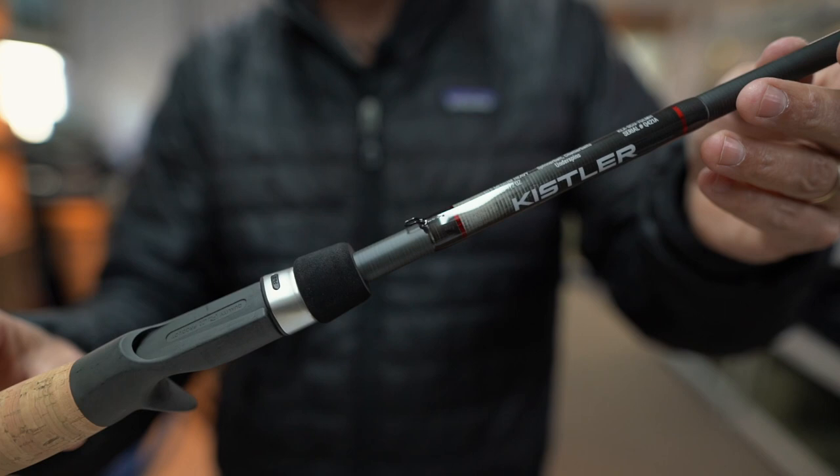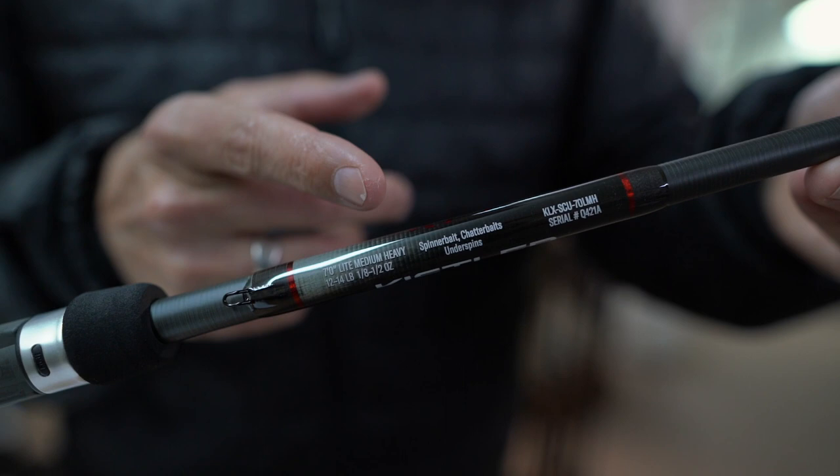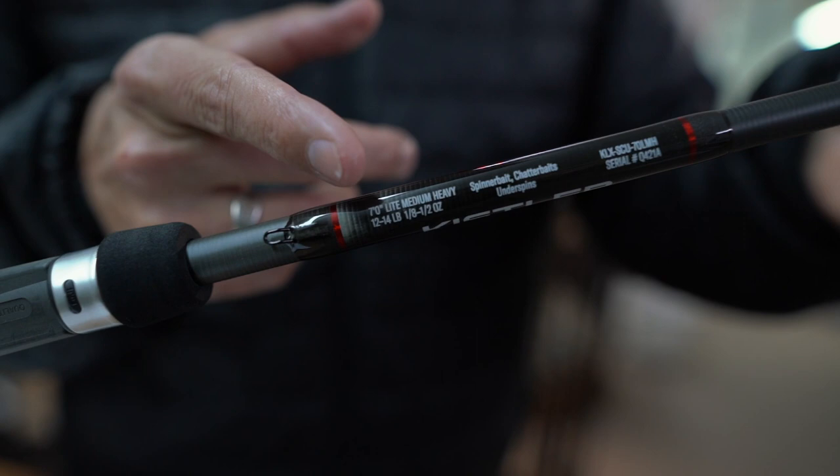Each rod's label will tell you exactly which lures or applications it's meant for, as well as the weights and line pound to use. You can't go wrong — it tells you exactly what you should be using with this rod.